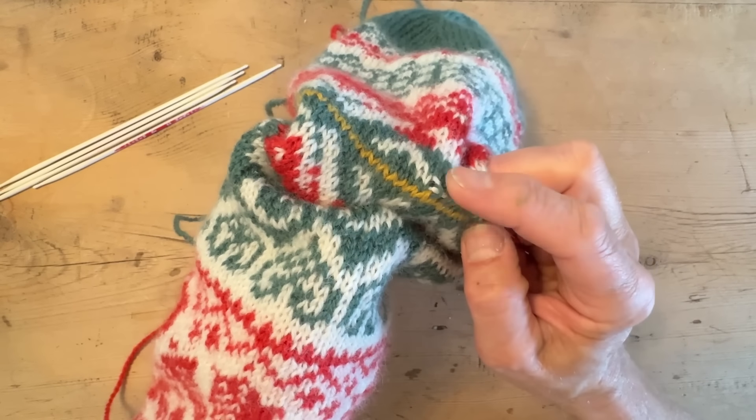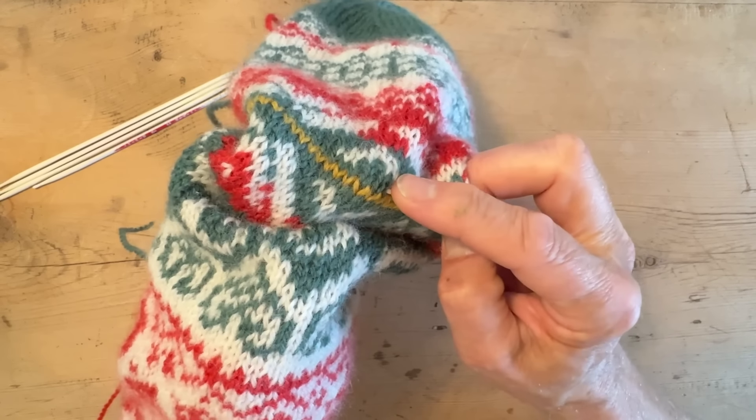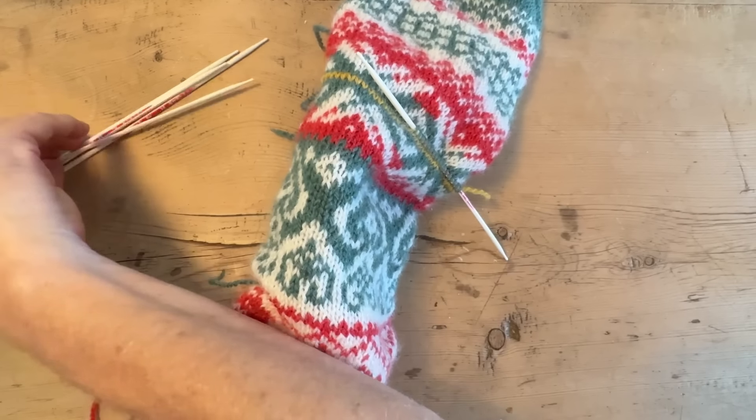Let's do 18 stitches on each needle: 3, 6, 10, 13, 14, 15, 16, 17, and 18. Now pick up a new needle.